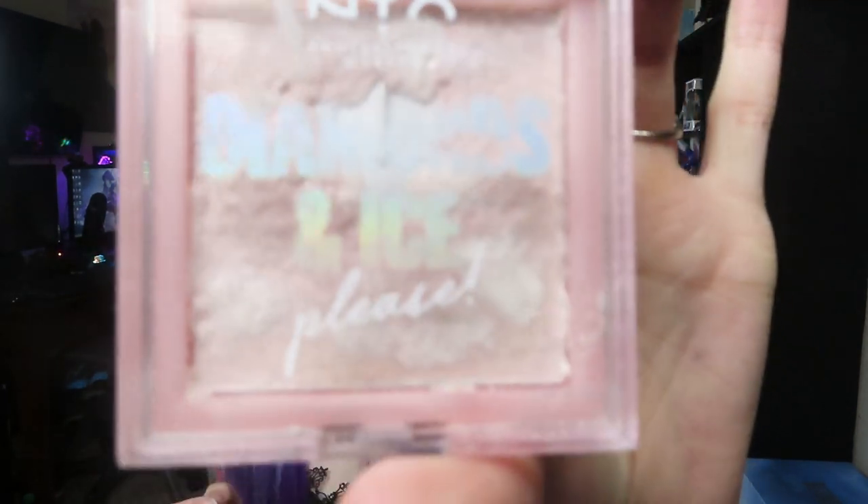The next and final face step is highlighter. This is the NYX Diamond and Ice. I tap a small brush into it and put it below my eyes on my cheekbone, dipping back in pretty often because who doesn't like sparkly stuff? Then I put it down my nose. You could use a setting spray now but I personally don't bother anymore — it's just another expensive thing I don't find super necessary.